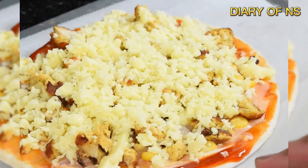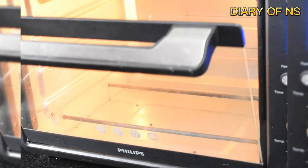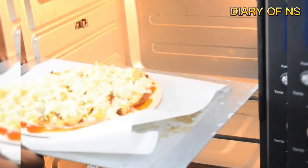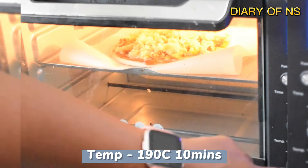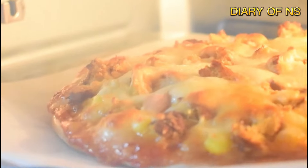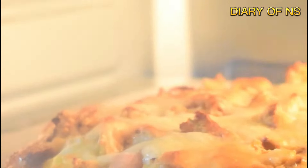If you want to use mozzarella or plain cheese, I made this pizza in an oven. If you want to do it in a pan, I will tell you how to do it. After 10 minutes, the pizza is done.